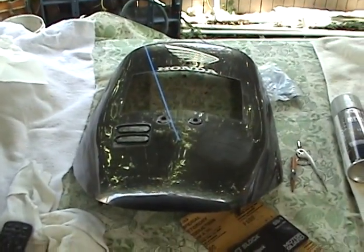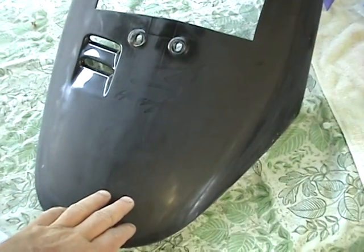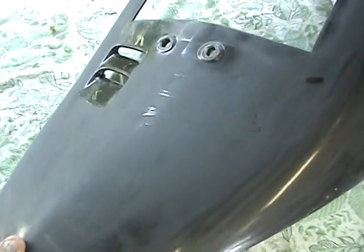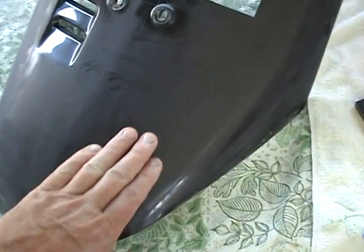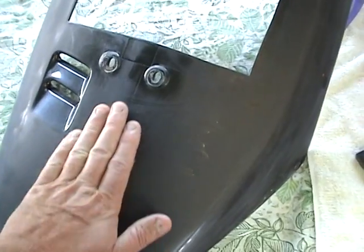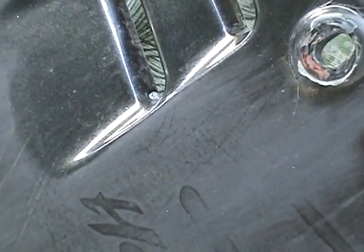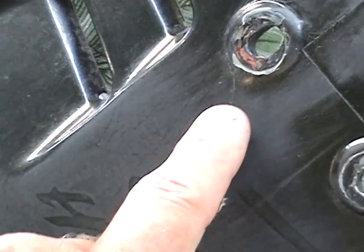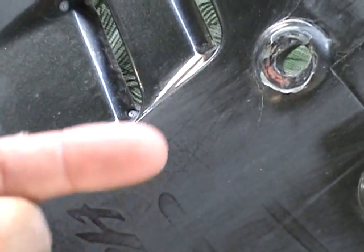I'm going to sand this down and move to the next step. I've taken my 800 grit and started to pare down the clear. As you can see, the Hayabusa emblem is not gone yet — I have to keep sanding the clear until it's not there anymore. I had this perfectly sanded and absolutely smooth when I last did this, but the clear kept drying. As it dries, the solvents come out and the paint shrinks into the cracks — that's a common problem.